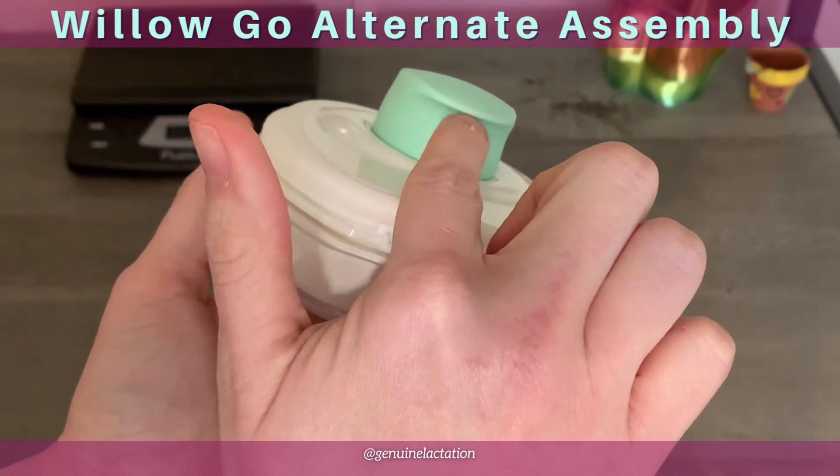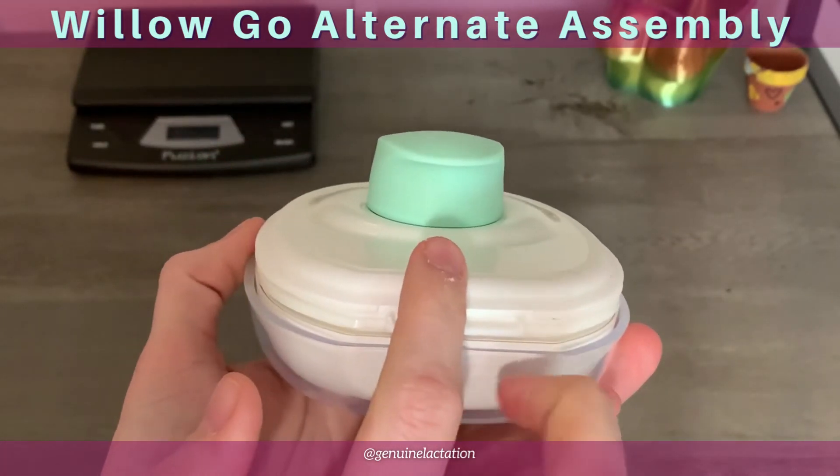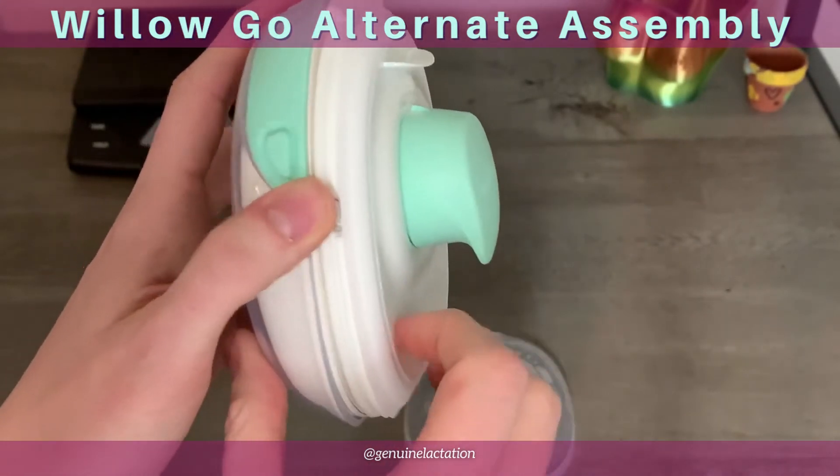If this slit is open when you've assembled it, it's going to create an atypical vacuum. And then when you go to take the pump off, if it's submerged, you're going to get backflow through it.